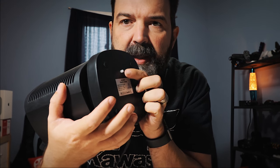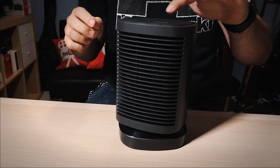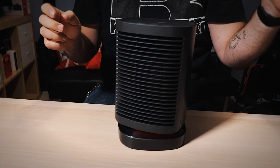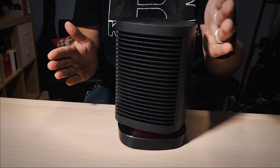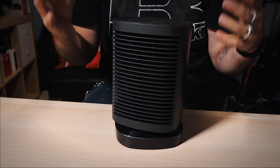One last thing I want to show you — some of you may put this in your kids' room or a room with pets like cats or dogs. On the bottom there's a little tiny button, and I'm gonna tilt the camera down so you can see. When it's on and it gets knocked over, you'll see it automatically turns off — which is super cool for safety.